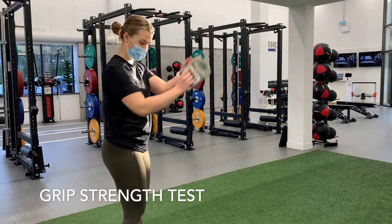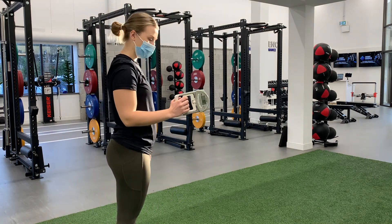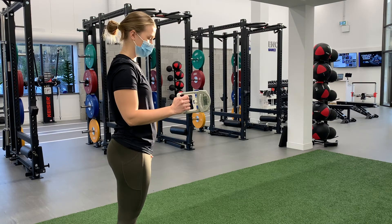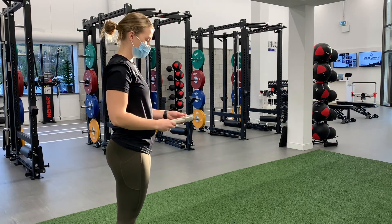This test will be measuring grip strength using a dynamometer. Have the athlete hold the device in one hand with the arm at a 90 degree angle and the elbow by the side of the body. The base of the dynamometer should rest on the palm of the hand while the handle should rest on the middle of four fingers.